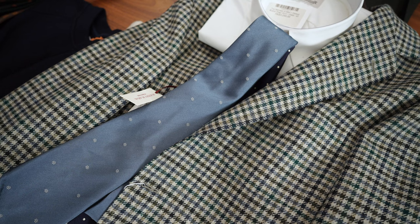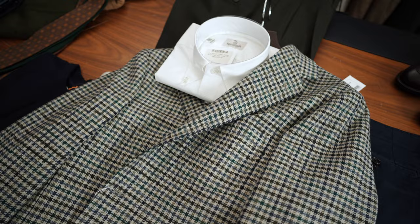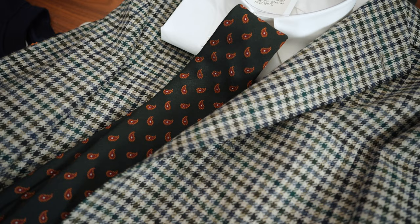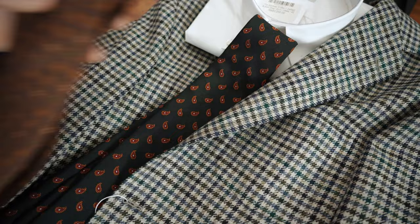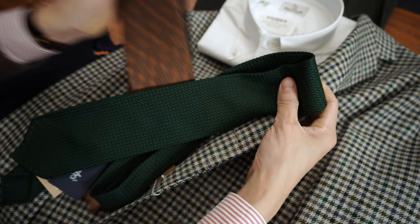If you want something a little fun, this is from Drake's collection this year — I love this old dog tie. Or if you don't want to be in the blues, you can go into the greens as well. This is super interesting, as is this — so forest green or kind of tobacco brown. Or you can even do a solid like that, just a green grenadine, which with the white shirt I think is a really nice combination.